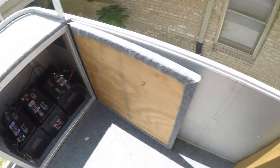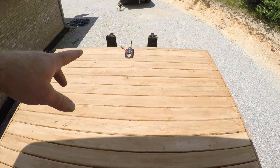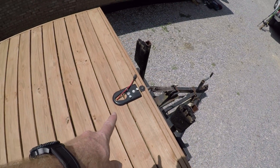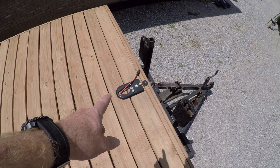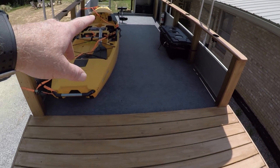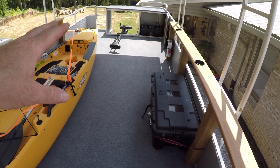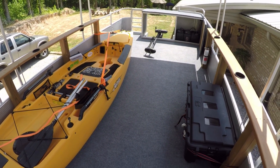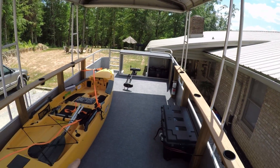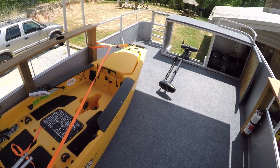I did end up installing the winch. One of you guys commented saying to just mount the plate to the boat and slide the winch on and off whenever you need it. So I've got the wire run to an extra battery in the back just for the lights and the winch, so they don't drain any juice for the trolling motor. In a minute we're going to lower the top for the first time, strap it down, hook it to the truck, and head to the lake to see if this thing floats.